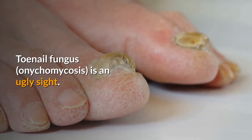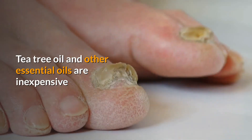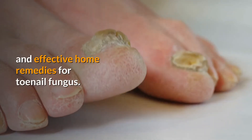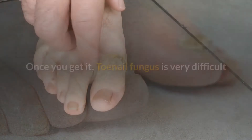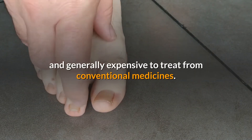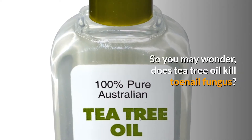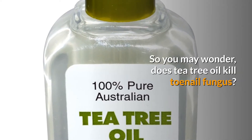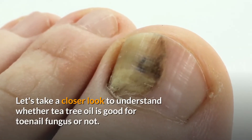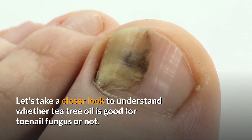Toenail fungus, onychomycosis, is an ugly sight. Tea tree oil and other essential oils are inexpensive and effective home remedies for toenail fungus. Once you get it, toenail fungus is very difficult and generally expensive to treat from conventional medicines. So you may wonder, does tea tree oil kill toenail fungus? Let's take a closer look to understand whether tea tree oil is good for toenail fungus or not.